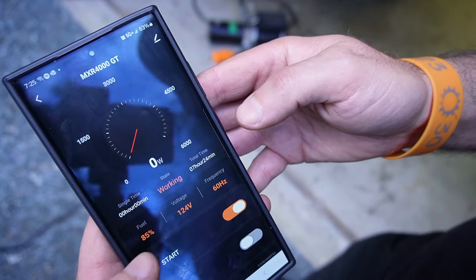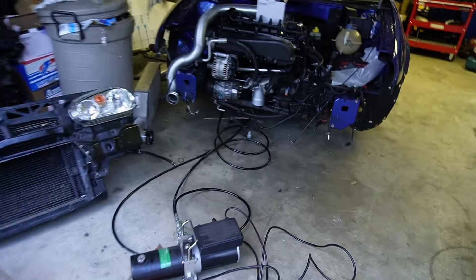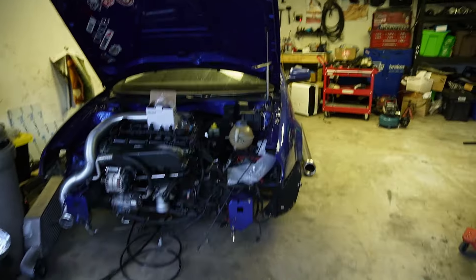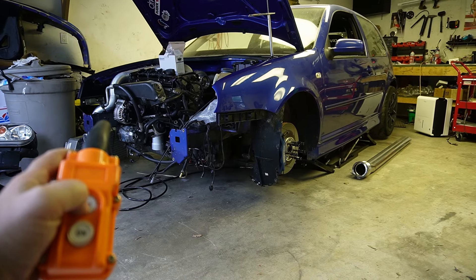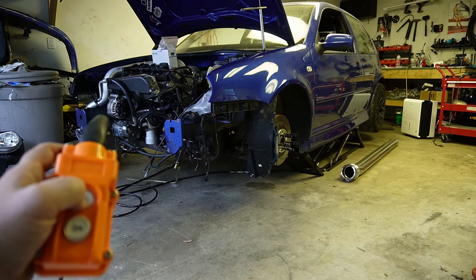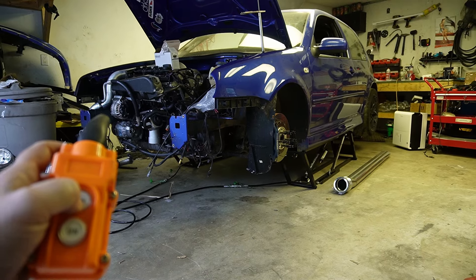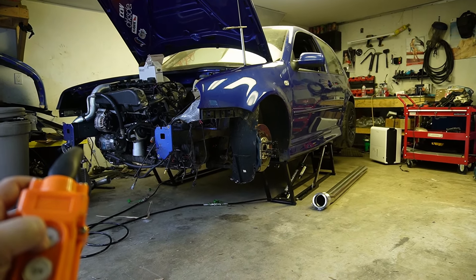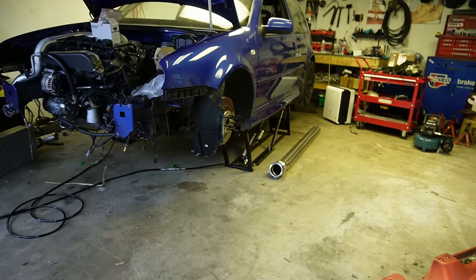So apparently it was asleep and I just turned it on. You can see the fuel level, voltage, frequency — you can put eco mode on, total hours, and how much power is being used. Clearly nothing right now, but we're going to put it to the test. And not sponsored by Quick Jacks at all, but these things are awesome. It's hooked up to the generator — it's going full chooch. This is how quick it'd be on power. I don't notice a difference. Put down the locks for safety, and we're done.